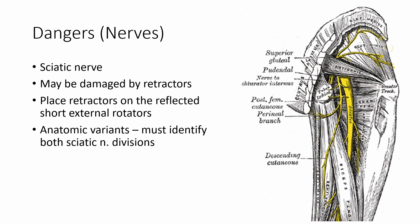The sciatic nerve is the major nerve that is in danger during this approach and may be damaged by careless placement of retractors. Care should be taken to reflect the short external rotators over the sciatic nerve and place the retractors over the reflected short external rotators — the muscle bellies will protect the nerve. Rarely, one may encounter an anatomic variant of the sciatic nerve where the tibial and peroneal division occurs in the proximal thigh. If you believe that you have found the sciatic nerve but it appears small, this may be an early peroneal division.